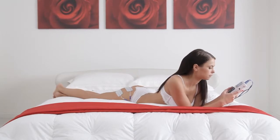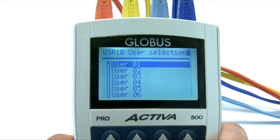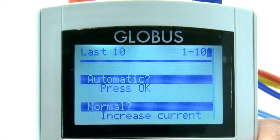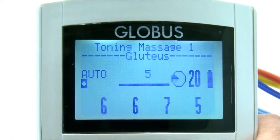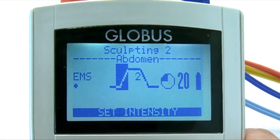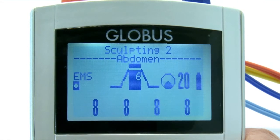Thanks to the multi-user function, the machine can be used to treat several people with individual settings and programs. The auto-steam function makes it possible to raise the intensity to levels recorded in previous sessions with no need for manual intervention. The syncro-steam function allows current strength to be increased simultaneously in all four channels until optimal strength is reached.